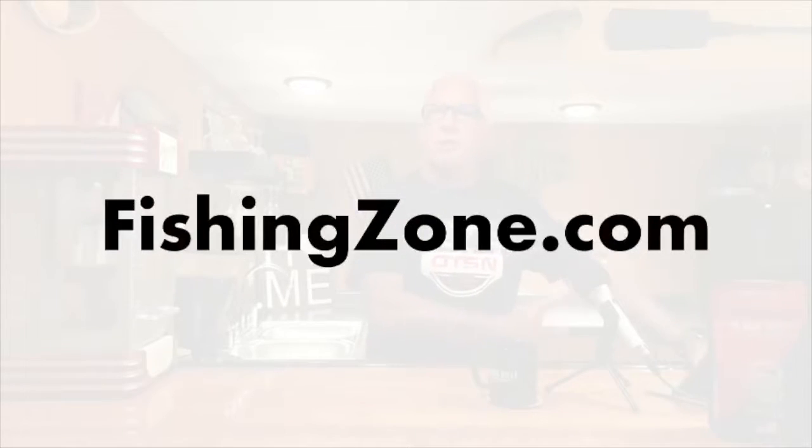I spoke to Matt tonight before I did this because I didn't want to use his video without talking to him about it first. I talked to Matt for quite a while tonight and was quite impressed after speaking with him about what he's doing and the direction FishingZone.com is going. I'm hoping that tonight was the start of a very nice relationship between the Outdoor Trade Show Network and FishingZone.com.